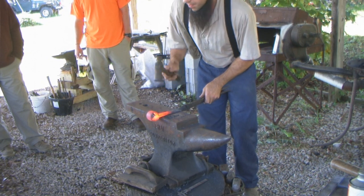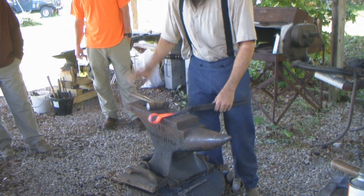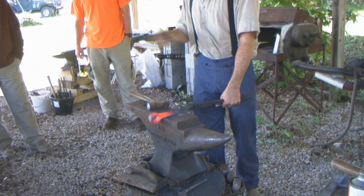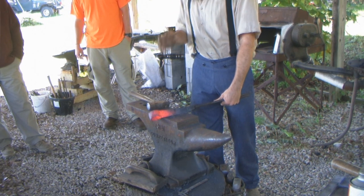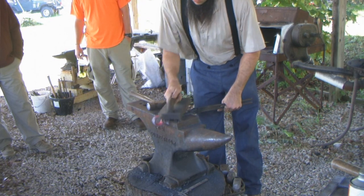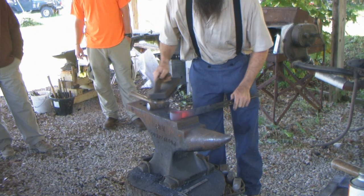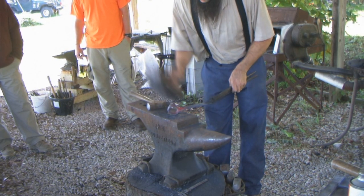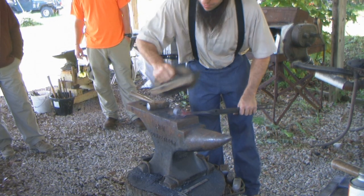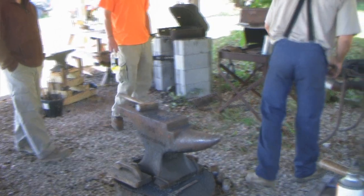A forge weld is something you don't just get hot one time, draw it out of the fire, and hammer it together. It's not just a one-heat thing — if you want a good weld, you have to work it in. You can take a big hammer and mash it together in one heat, but you're very likely to bust it back open sometime later when you use it.